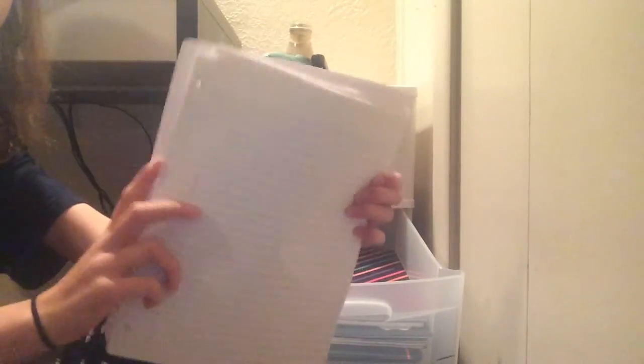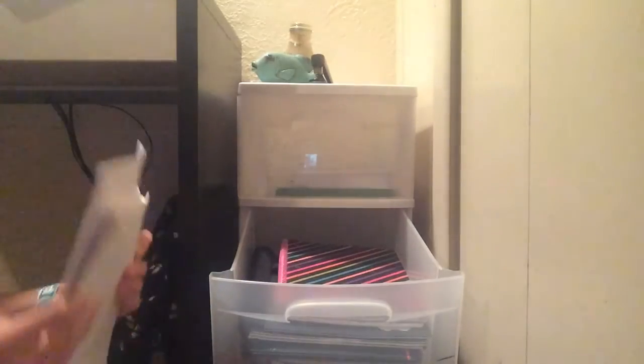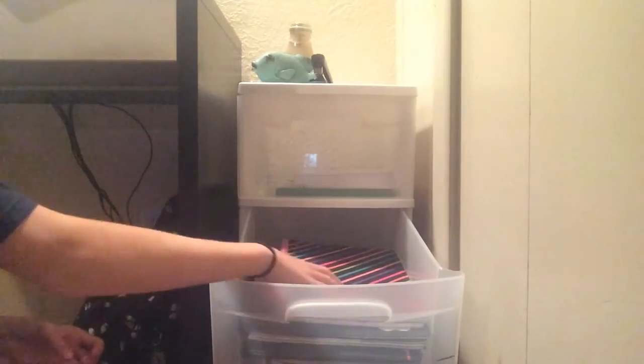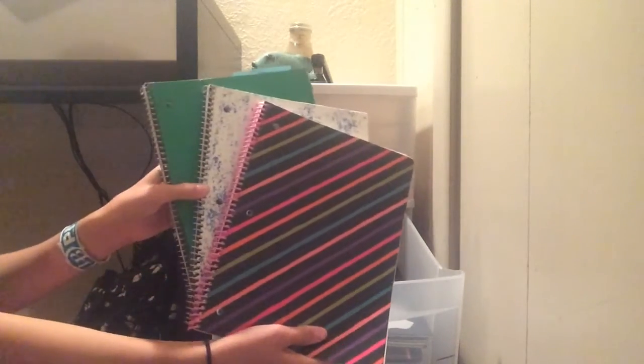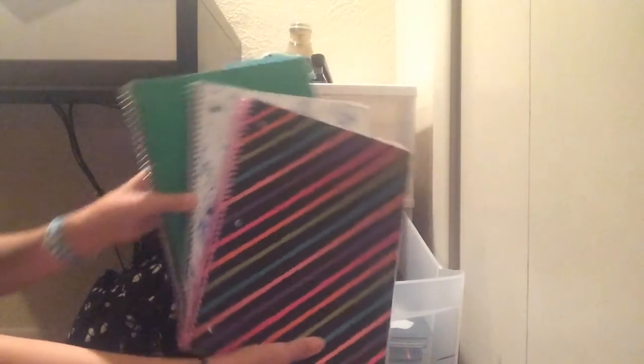In this middle drawer — sorry for the bad lighting — I have some paper, both lined and blank sheets, just in case I need paper or to refill my binders. Paper is really really handy, I love paper. And then I also have notebooks in here. This whole drawer is basically just paper because I go through paper so fast.